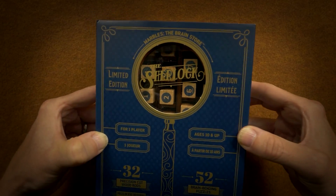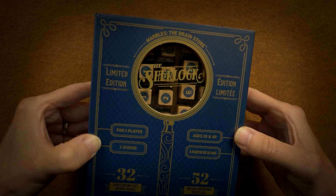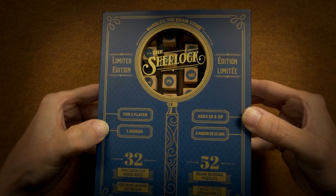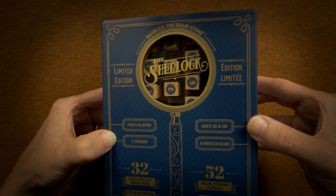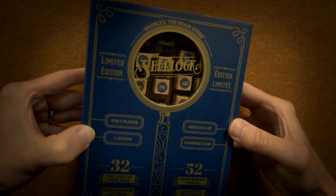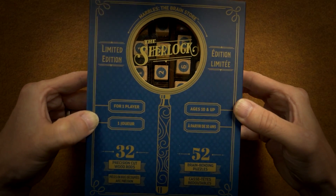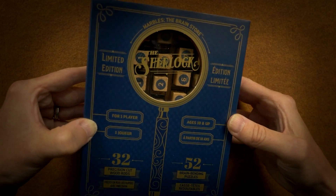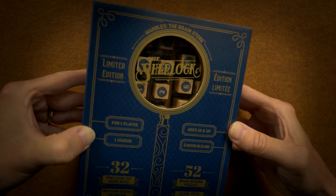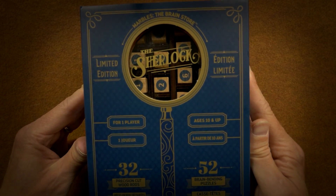Hello, how are you? I hope you're doing well. I also hope you like that sound. Welcome to another puzzle-solving video. As you can see and hear, I have a new and different type of puzzle. This is called the Sherlock.